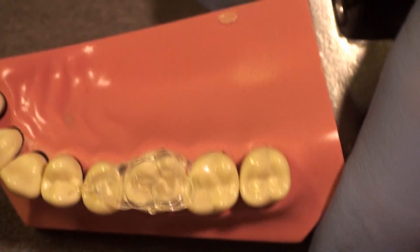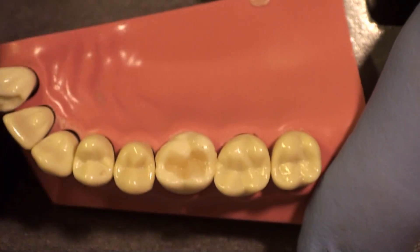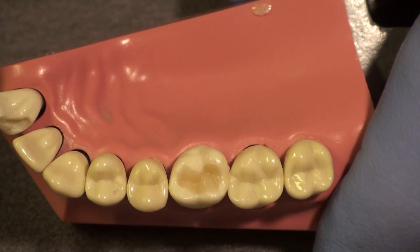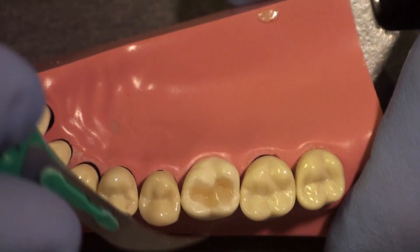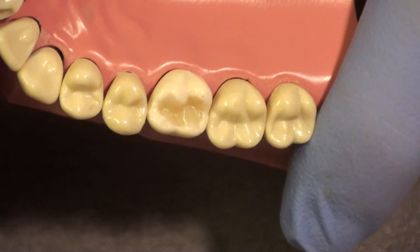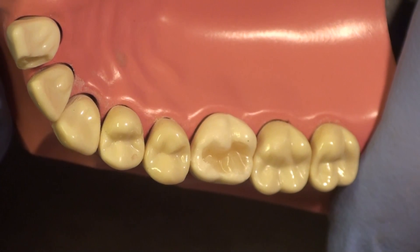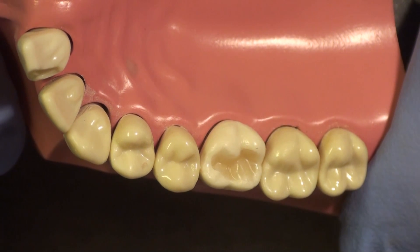Now the proof of the pudding is when I take this off — and you can see the anatomy. I've definitely gotten some flash here, but I also want you to look at the anatomy that we've created. The flash, if we didn't etch far beyond our margins, can be removed with a number 12 blade. After light curing, your composite has a hard smooth surface, as smooth as the original tooth, with all the anatomy the patient was comfortable with. This tooth now needs minimal finishing or polishing.